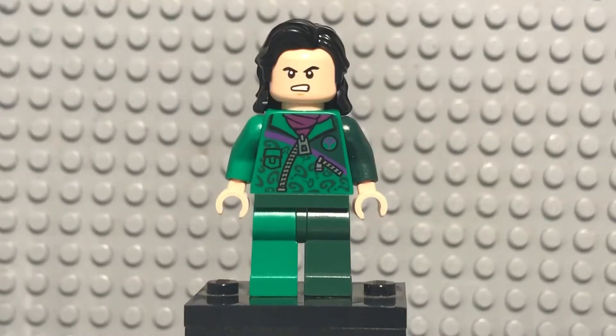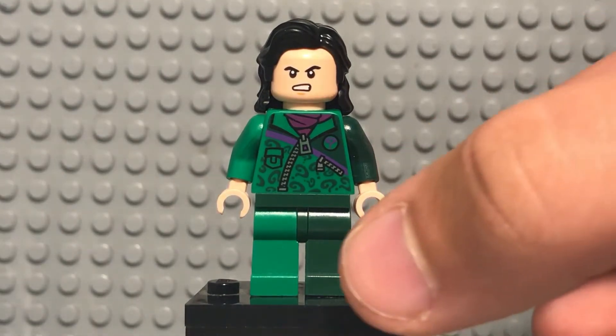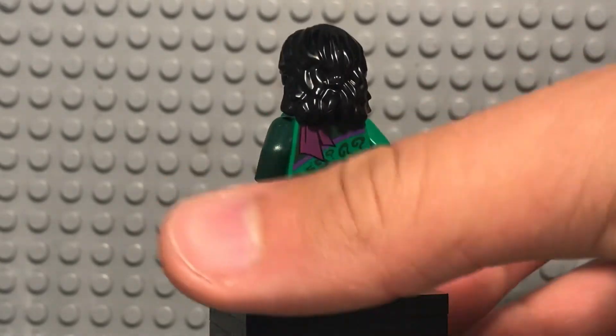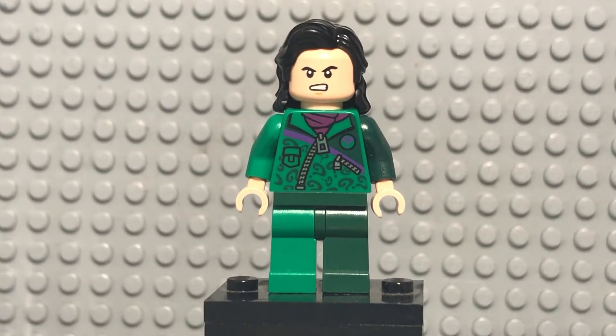Here is our first minifigure, representing the generic uniform that players are forced to wear while participating in the Squid Games, at least until you get to the finale. I basically used the Riddler torso and the Loki hair. This character is meant to be the jock guy that pushes everyone around and is sure he's going to win — although he obviously doesn't end up winning, spoilers. I really like this minifigure; it gave me a chance to use the Loki hair, which was very cool.